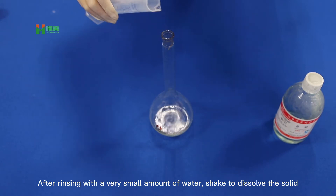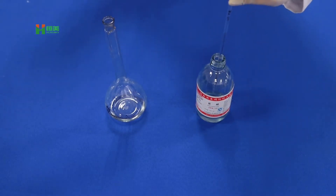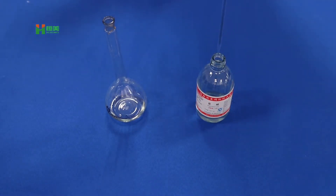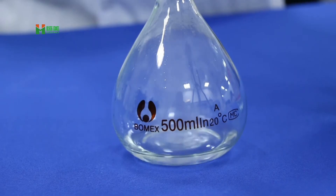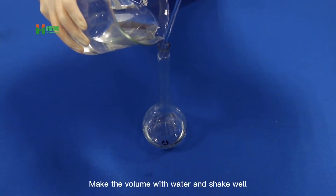After adding a very small amount of water, shake to dissolve the solid. Add 1ml concentrated hydrochloric acid. Make the volume up with water and shake well.